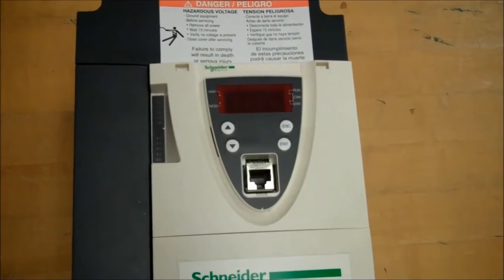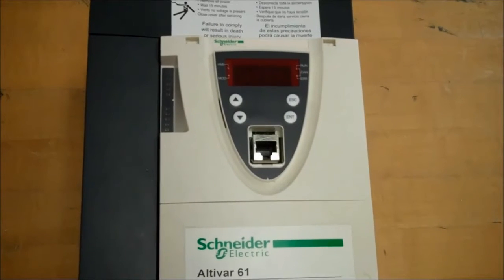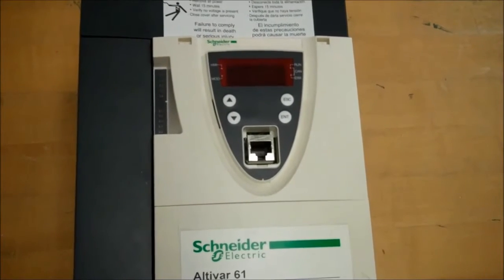This video will show you how to take the control board off of an ATV 61 and 71 drive that are 100 horsepower and less rating.